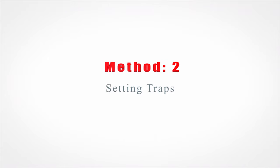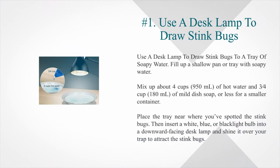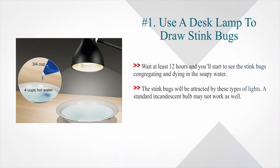Method 2: Setting Traps. Number 1: Use a desk lamp to draw stink bugs to a tray of soapy water. Fill up a shallow pan or tray with soapy water — about 4 cups (950 ml) of hot water and 3/4 cup (180 ml) of mild dish soap, or less for a smaller container. Place the tray near where you've spotted the stink bugs, then insert a white, blue, or black light bulb into a downward-facing desk lamp and shine it over your trap. Wait at least 12 hours and you'll start to see the stink bugs congregating and dying in the soapy water. The stink bugs will be attracted by these types of lights; a standard incandescent bulb may not work as well.